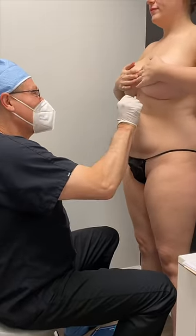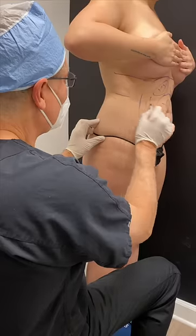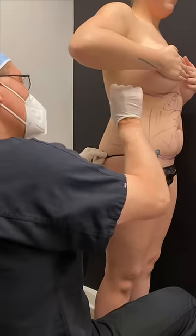So we're going to make a few markings — it might tickle a little bit. And we're going to take care of some of this fat, take care of your waist. We're going to come down here along this flank area and make you more curvy, okay?